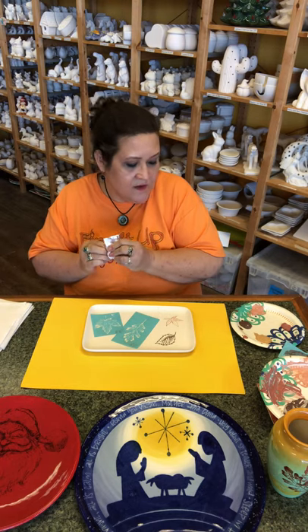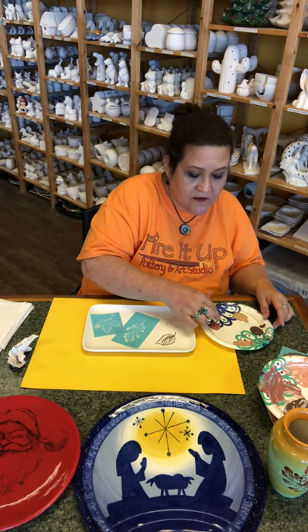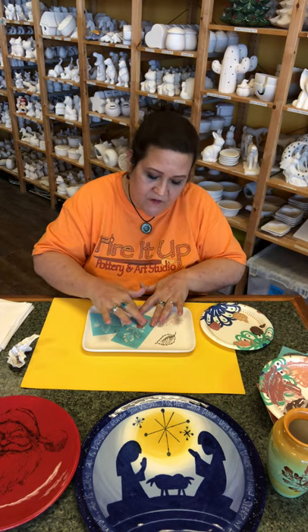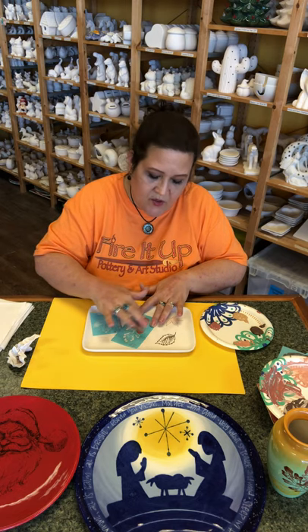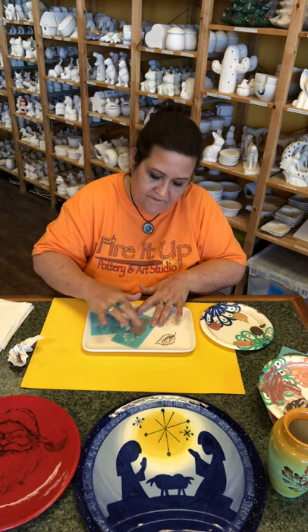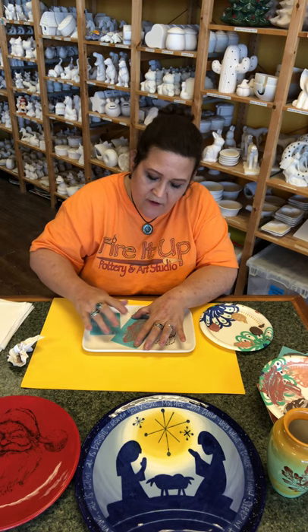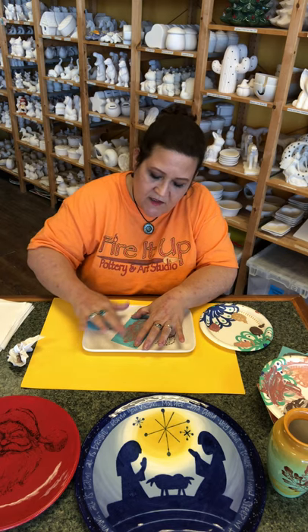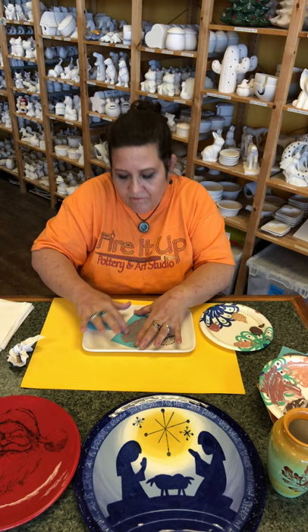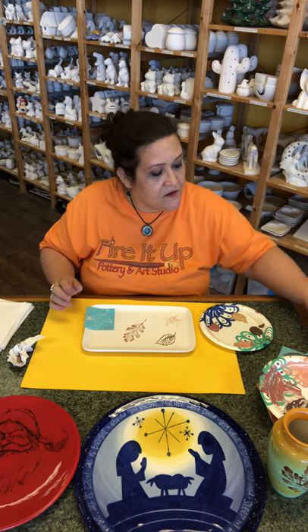We're gonna do the next color — I think I'm gonna do the Tuscan Red. Remember that these colors fire a different color than what you see today. Once it's fired, the colors will look much brighter and deeper, darker. Just keep that silk screen down flat — that's the most important thing. Then lift, and that is our next leaf. I'll hold this up when I'm done so you can get a good look at it.